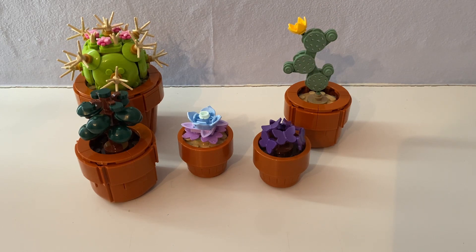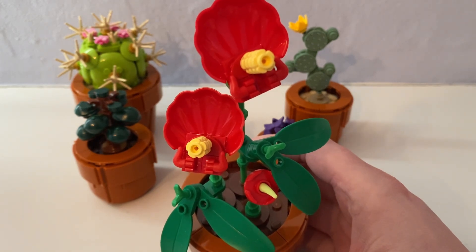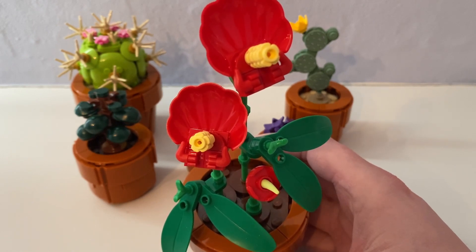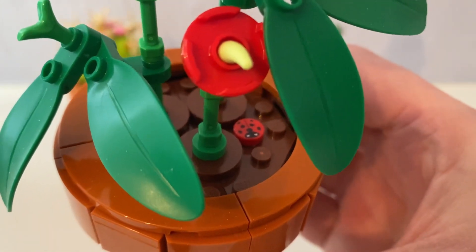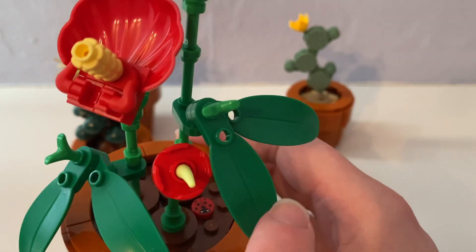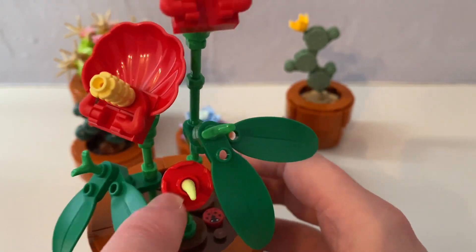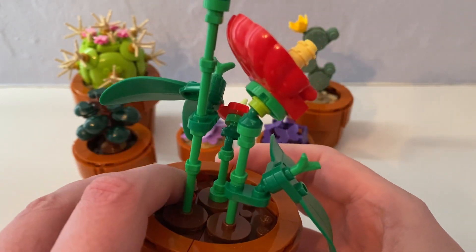Now from bag packet number two, I did build this lace leaf — a flowering plant, native to Colombia and Argentina. You can see there's that Lady Bird piece — it looks different to the ones from the Lego Friends sets and other theme sets. You can see it has these Donkey Kong leaf pieces, and they look like poppies. I like that buildable stalk.